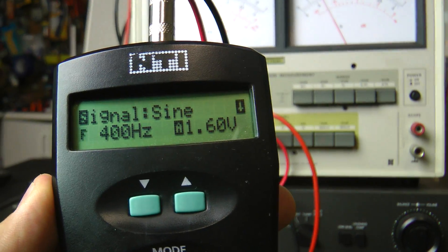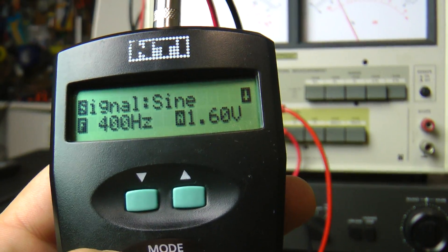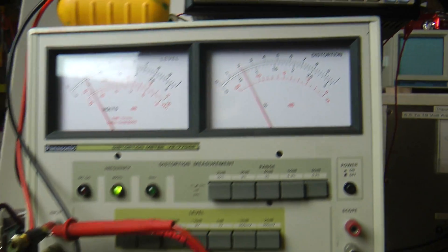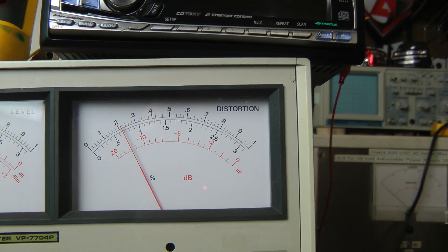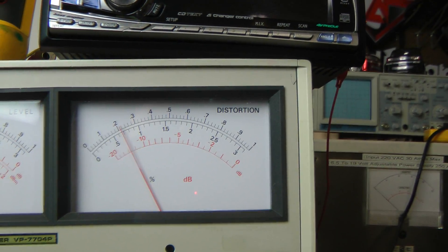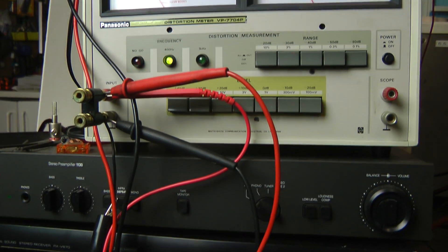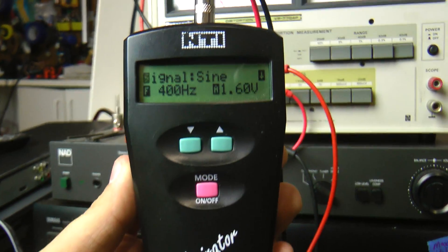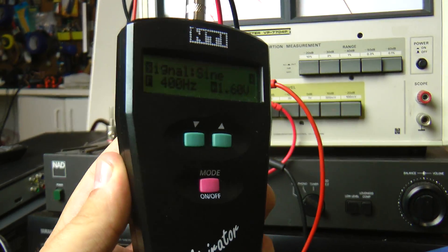At 400 hertz, 1.6 volts, there's the distortion reading. This is a professional grade tester — this thing by itself sells for about 300 bucks. I don't think they make this model anymore, but I think it was 275 on the website.